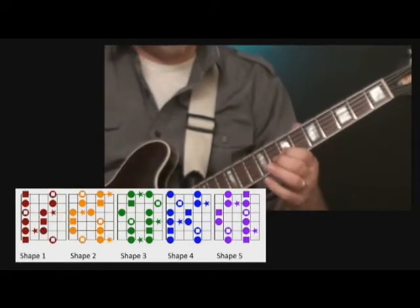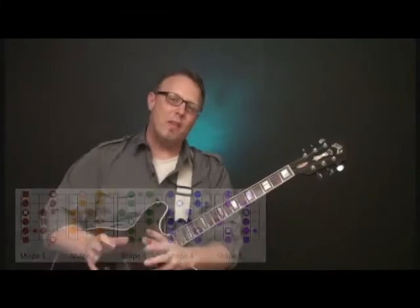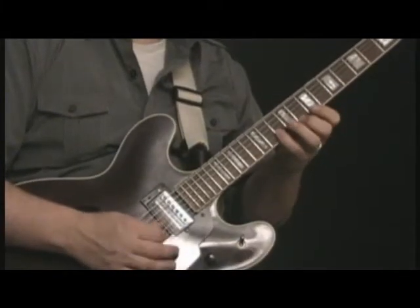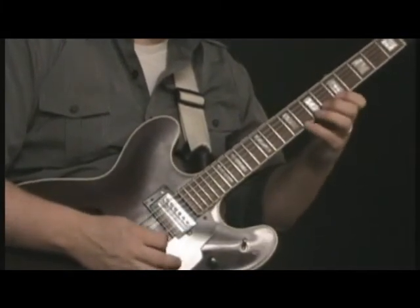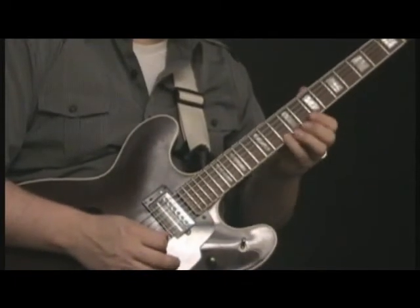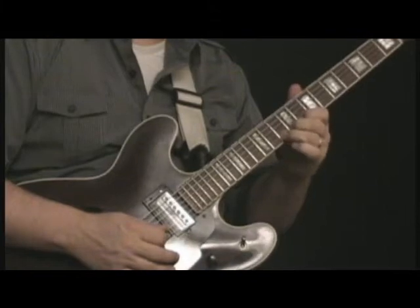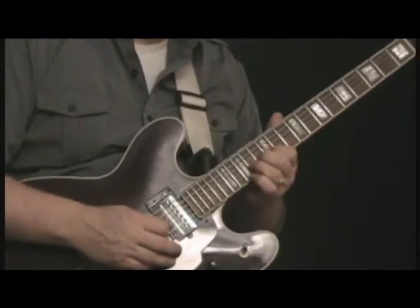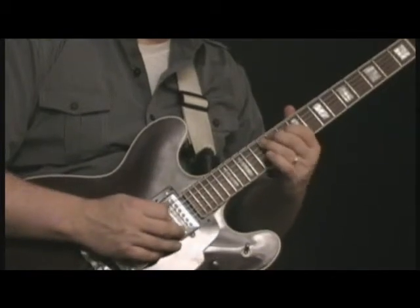As you see how these fit together, you want to start combining the adjacent scale shapes. In the case of position one going up to the second one, shape one going to shape two, we can actually move up. Don't be afraid to use your first and third finger there. On shape number three, we can slide between these pretty easily — between shape three and shape four.